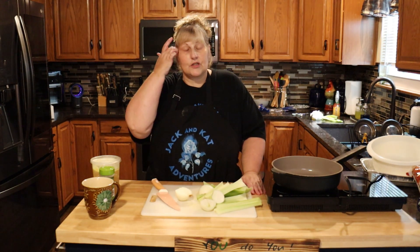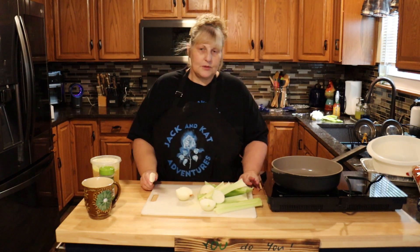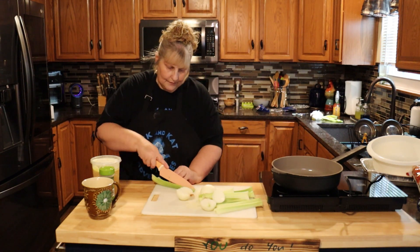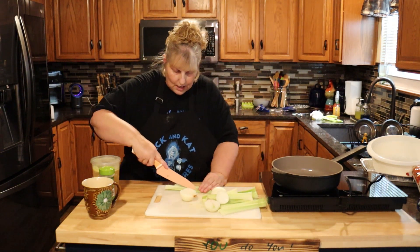Hi everyone and welcome to Jack and Cat Adventures. Today we're going to be making stuffing. It's all up to you what you like to put in yours — I only like carrots, celery, and onions. So let's get started. You can put as much or as little as you want in, and you want the pieces cut kind of small.